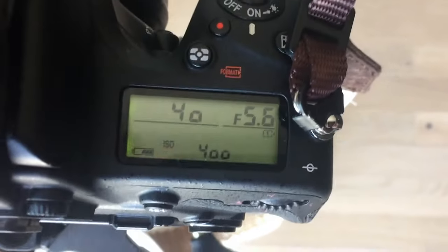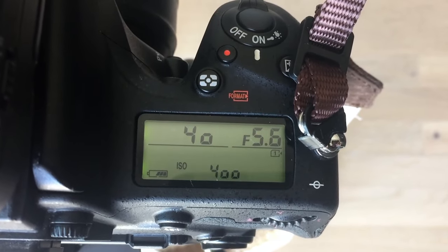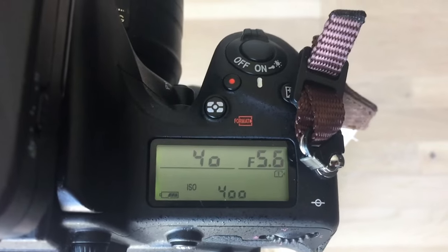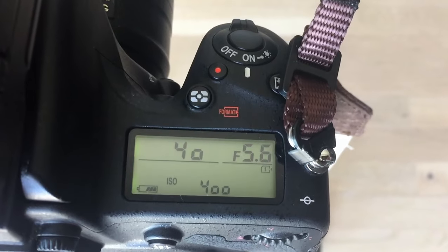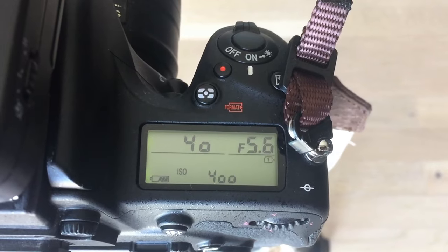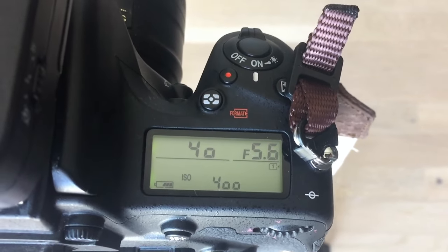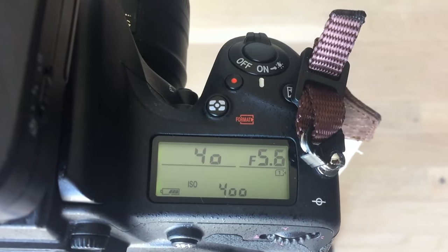Another thing you should know is when you're setting your aperture, make sure you give yourself enough space. I would do at least f/5.6. I know sometimes we get really excited about f/1.4, f/1.8, f/2.8 — it does help let in more light, but your trade-off is that you're likely going to miss your focus because there's not enough depth of field to capture you entirely sharp. You are doing some guesswork about where you're going to be, so a wider aperture like f/5.6 gives you a little more grace.